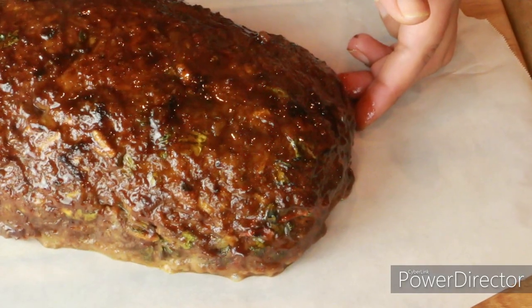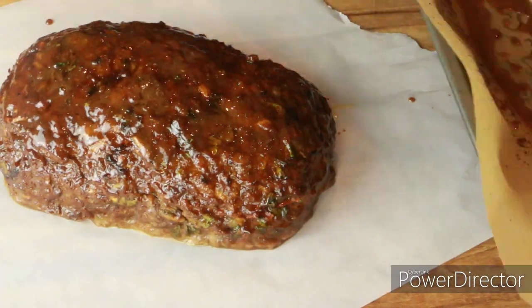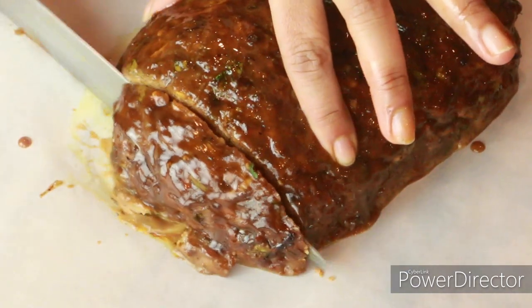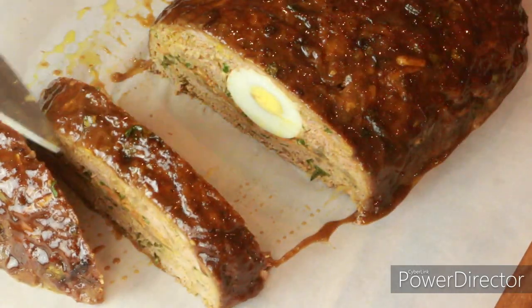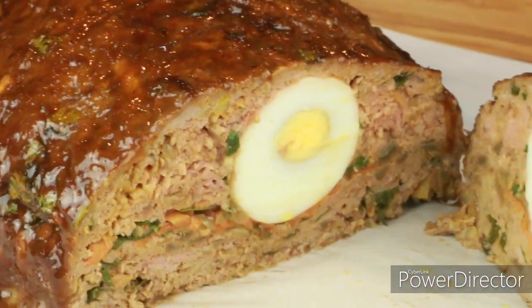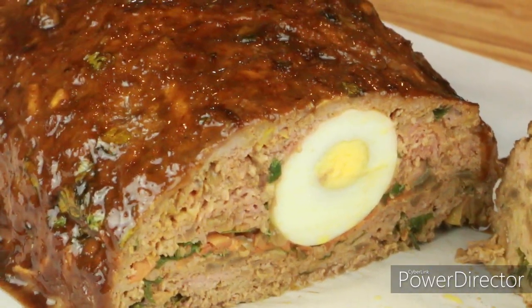The meatloaf is done perfectly! Transfer it to a serving plate and use any extra glaze from the pan to brush over the top — don't throw it away. Let the meat rest for 10 minutes before cutting. Look at how it looks from inside — the meat is perfectly cooked with the stuffing and the egg. So good! I hope you enjoy this video; please subscribe for more upcoming videos. See you soon — take care, bye bye!